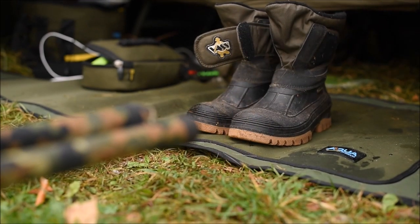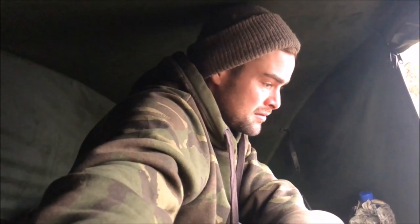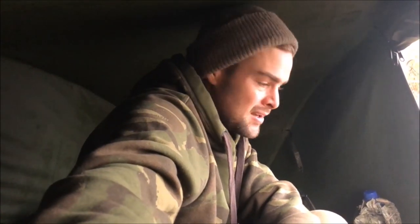What better way to review the VAS fleece-lined boot than on the bank? Unfortunately I'm blanking, but I'm hoping one of the rods is going to go shortly. Anyway, I've had these boots now for two or three years since I originally got some, and they've really lasted the test of time.